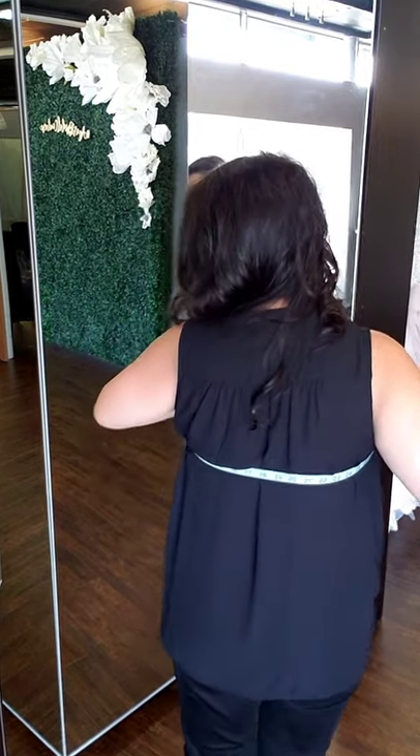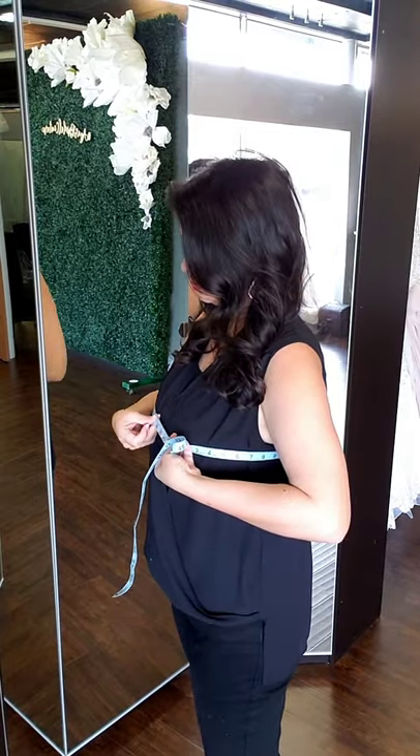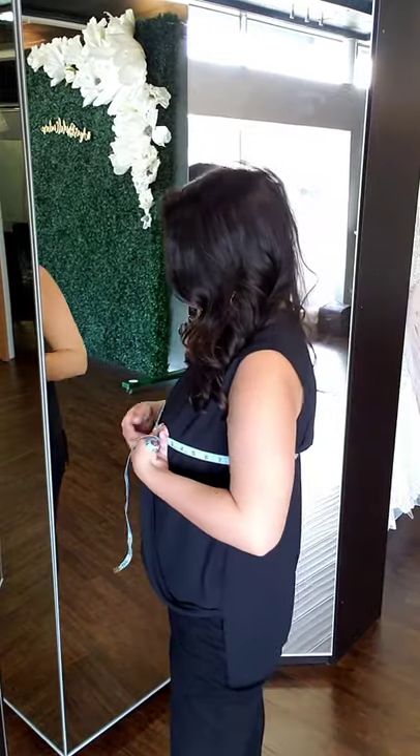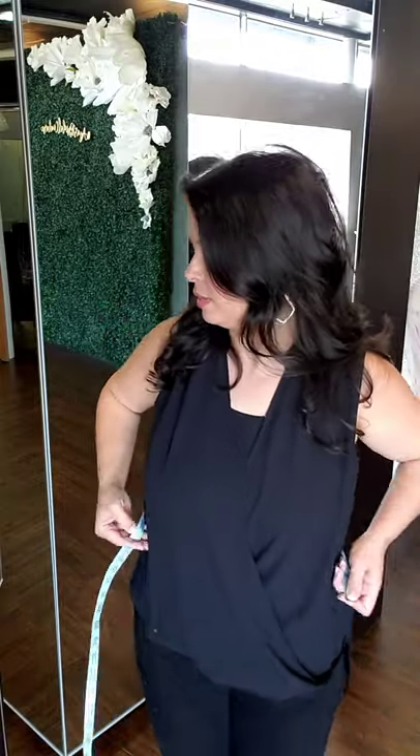You can also wear something thin that doesn't add a lot of bulk when you're taking those measurements. Even if you don't plan to wear a bra in your bridesmaid dress or wedding dress, you do want to measure in an actual bra when you're doing your fitting. When you come into our salon, we will do a full professional fitting, and you can also go to a local tailor or bridal shop in your area and have your measurements taken.